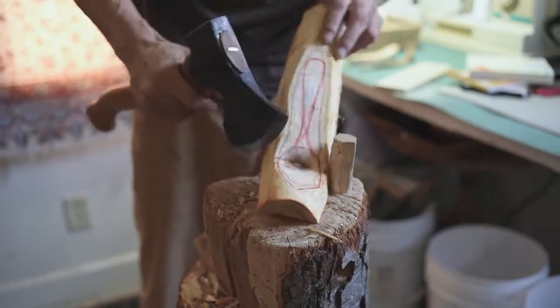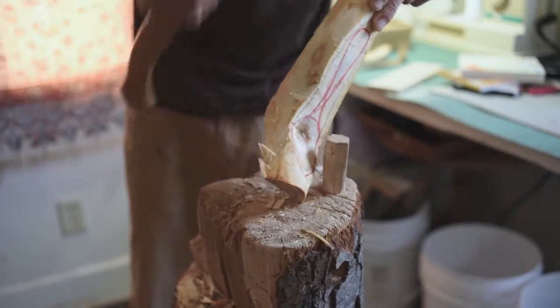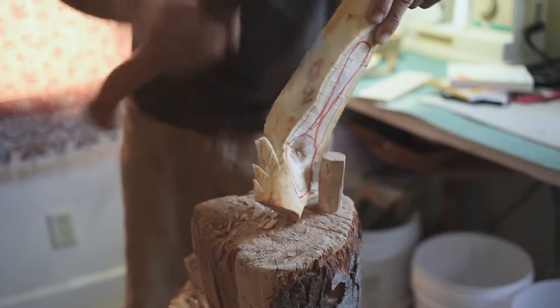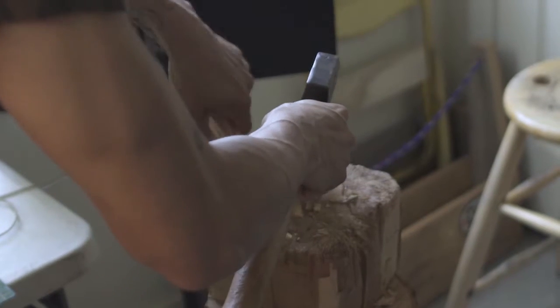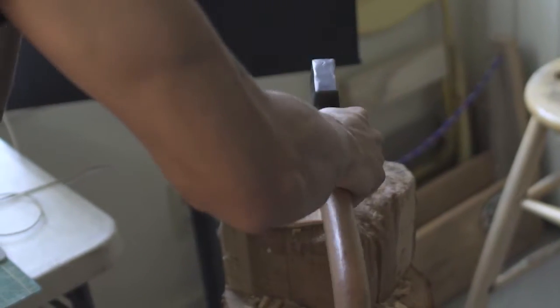Versus traditional woodworking with dryer woods, the green wood is wet and softer to work with. Those cells in the fibers of the wood are full of water, and it makes it so much easier to work — so it's easier on your hands.